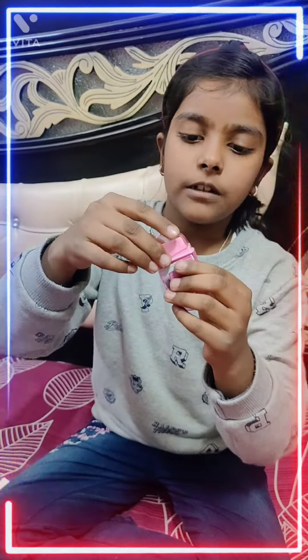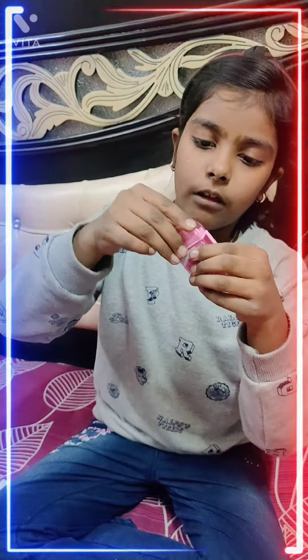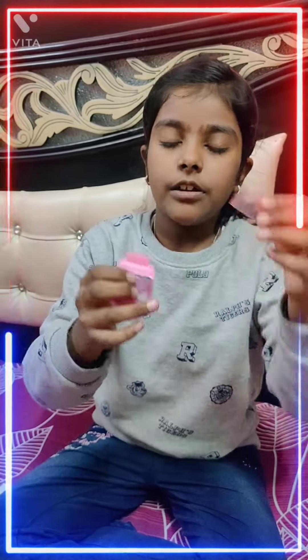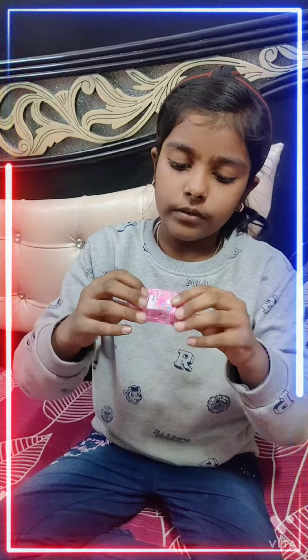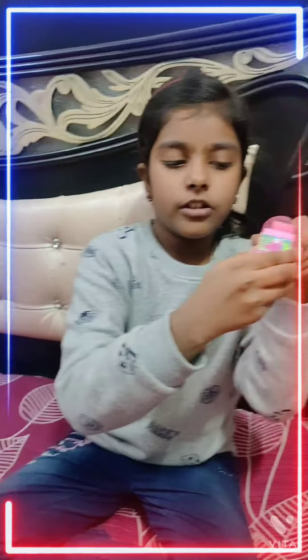This is the eraser. This is the brush. And here is the shop knife.